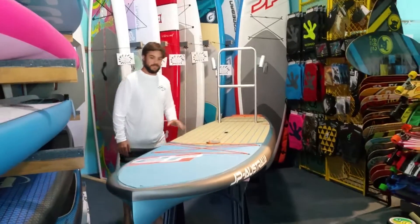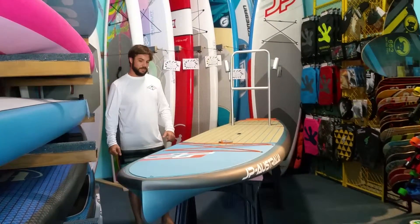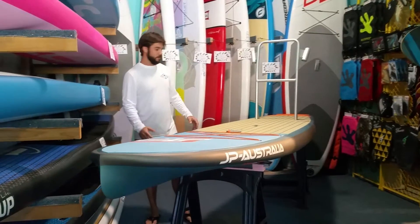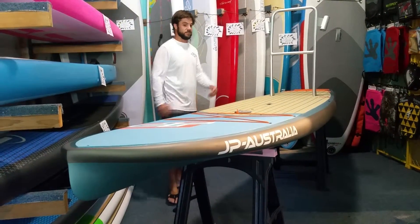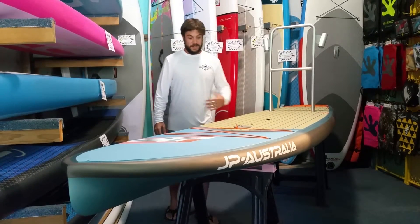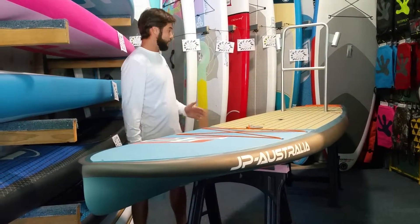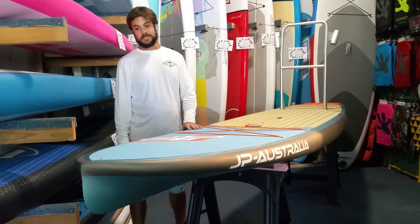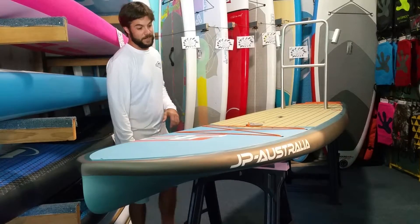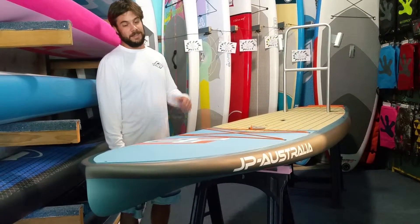It weighs about 30 pounds so it's still pretty light. It's thick, so it has about 300 liters worth of volume and will hold a lot of weight. The dimensions are 12 feet long and 32 inches wide. And there you have it, the JP Australia Outback. It's an awesome board, one of the coolest boards we have in our shop. We have them available for demo and for sale — come by and check them out if you're in the market for a fishing paddle board. Thanks for watching, have a nice day.